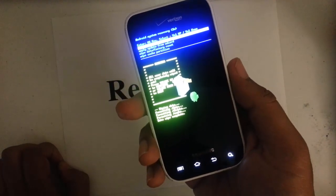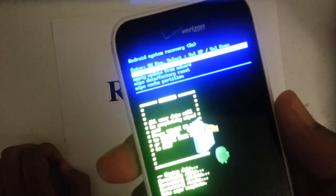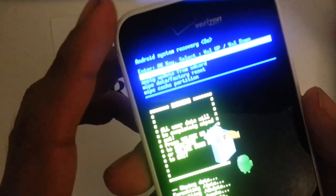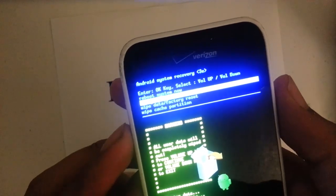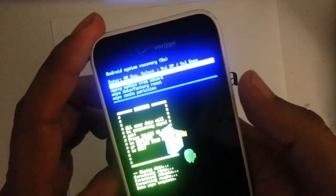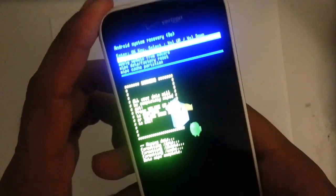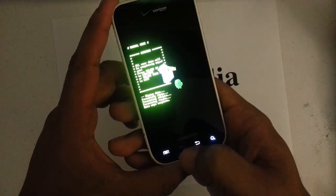Give it a couple of seconds and on the bottom you'll see "data complete." After that's complete, we're going to go ahead and reboot system now, which is the first one right there — it's already selected, right there at the top. Then we want to press the home button again to confirm to reboot the system.